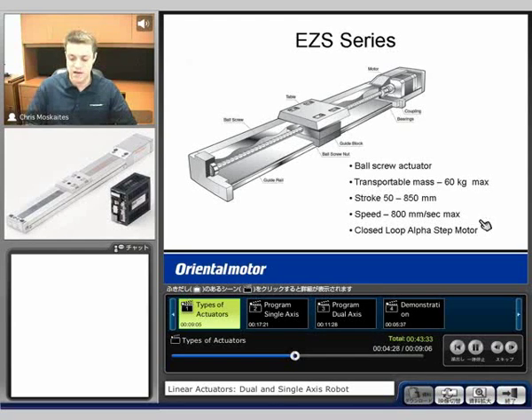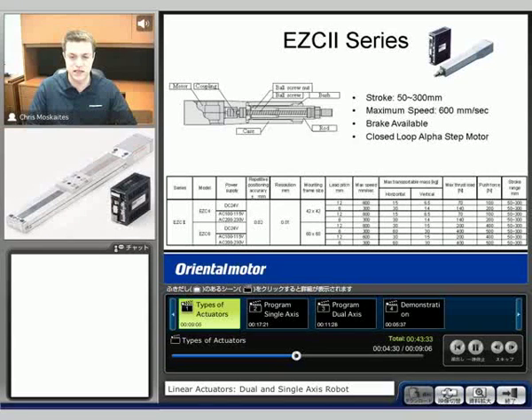The second type of actuator that we can couple here is going to be called a cylinder type — the EZC2 series. The stroke length here is going to be shorter, only 50 to 300 millimeters. So not quite as long as the slides, but these are made more to push and pull a load as opposed to carry a load.